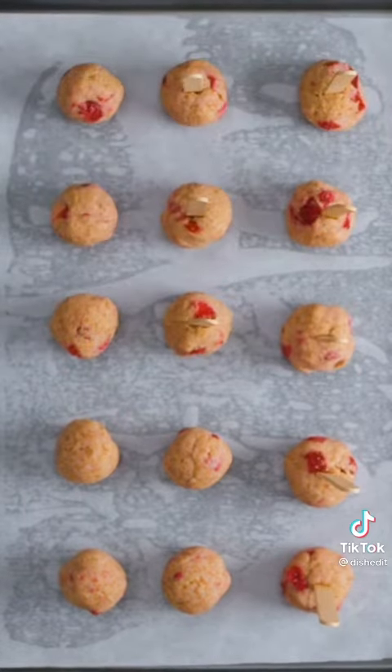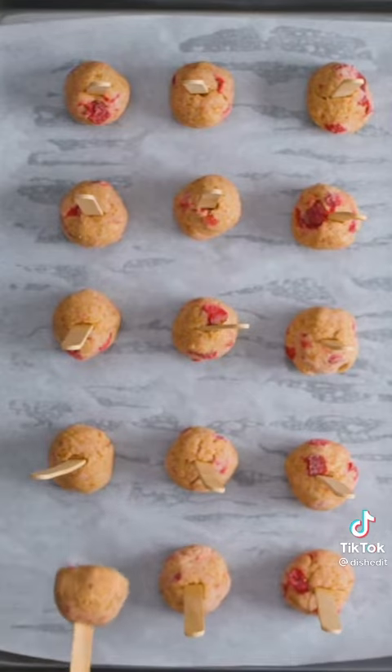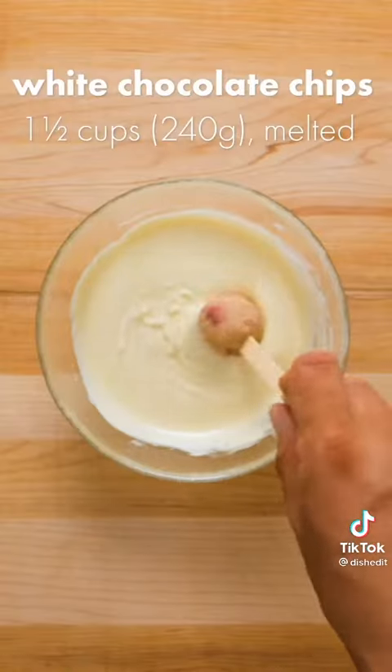Lollipop sticks look nicer, but popsicle sticks work just fine. Freeze these for 1-2 hours until solid. Once frozen, you can dip the cake pops into melted white chocolate.